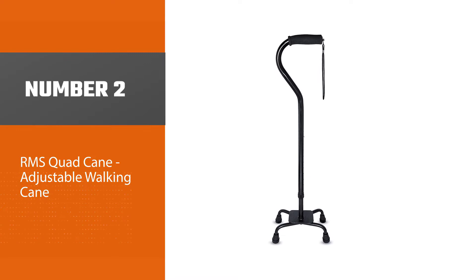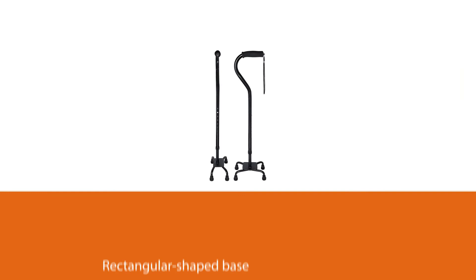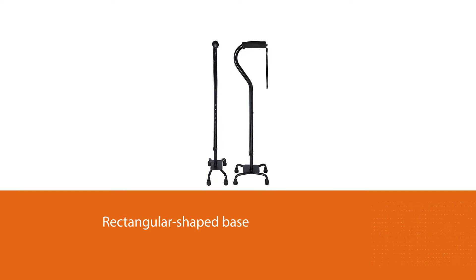Number two: RMS Quad Cane adjustable walking cane. It's easy to find quad canes, but it's not quite as easy to find one with an ultra-wide base that still stays out of the way of your feet. This cane has a rectangular-shaped base that provides exceptional balance and stability but won't have you constantly bumping your foot against it.